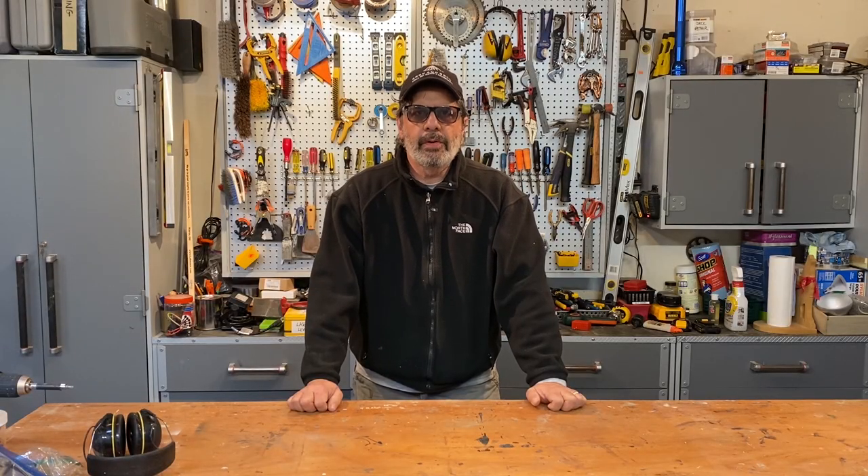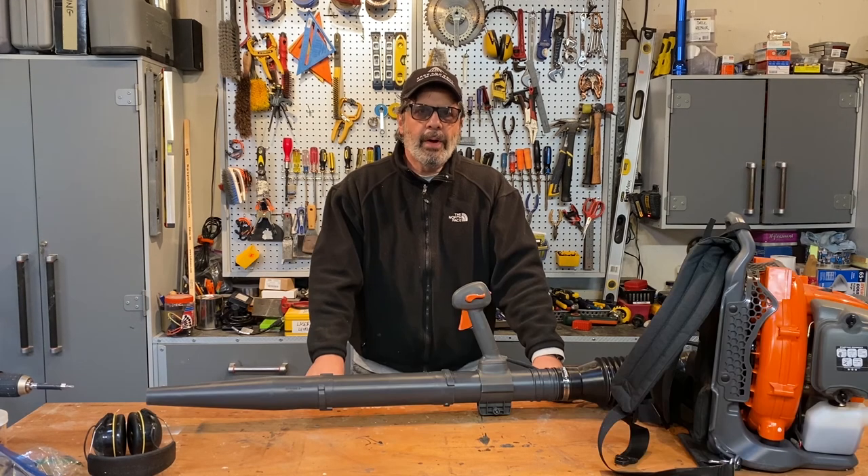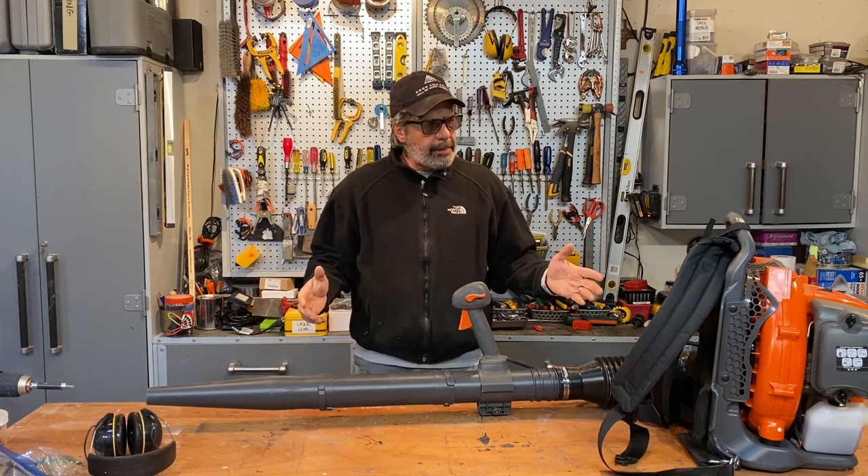Hi, I'm Tom coming to you from the Don't Screw It Up workshop and World Headquarters in Cleveland, Ohio. Thank you for selecting this video. In today's video, I'm going to talk about the Husqvarna BT-150 leaf blower.